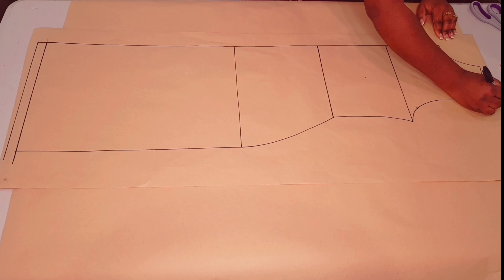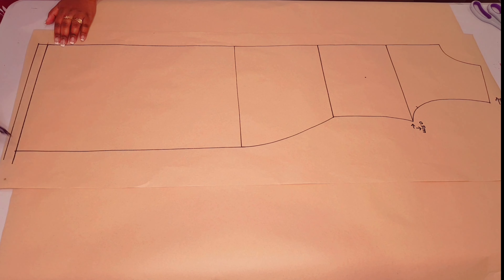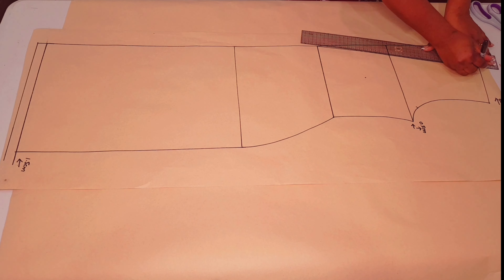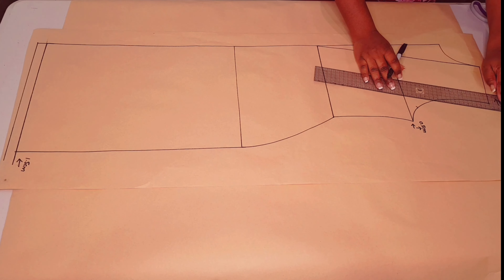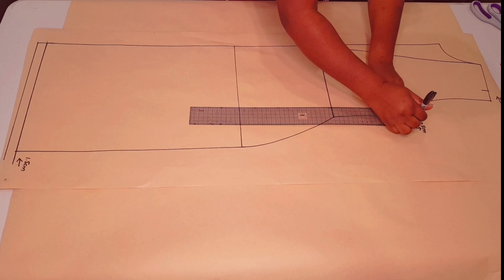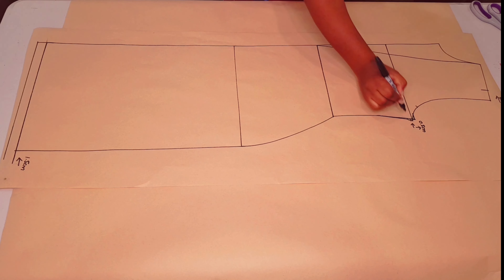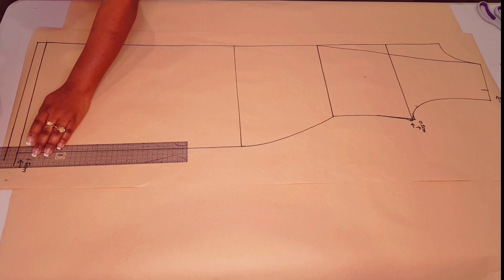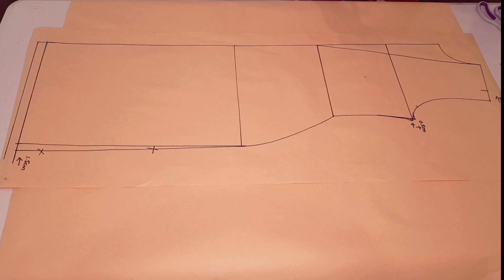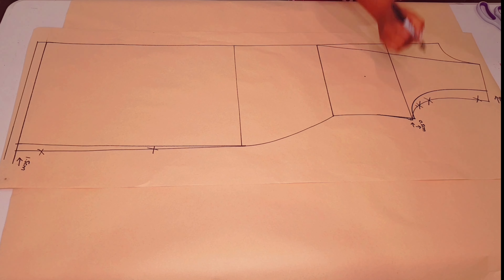Come in three centimeters at the shoulder tip, going up and in 0.5 centimeters at the underarm, and come in 1.5 centimeters for the pencil line silhouette at the hemline. Draw a straight line from the waistline to the neck shoulder junction. Put a mark going up and in 0.5 centimeters at the underarm point, square a little line, and join it back to the side seam. Mark 1.5 centimeters in at the hemline, joining it back to the hip line. This part is no longer included in our pattern.